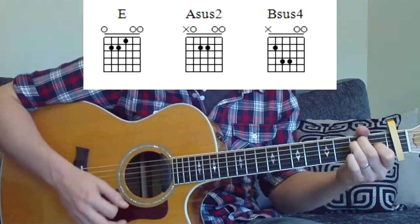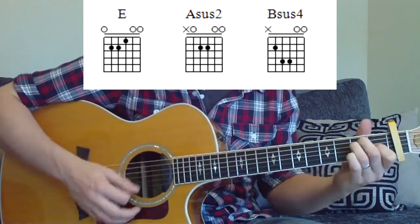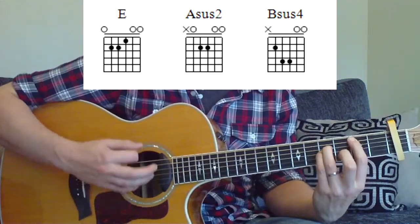Now once more — E, then A, then A, E, B. Speed up — we're going to do that.